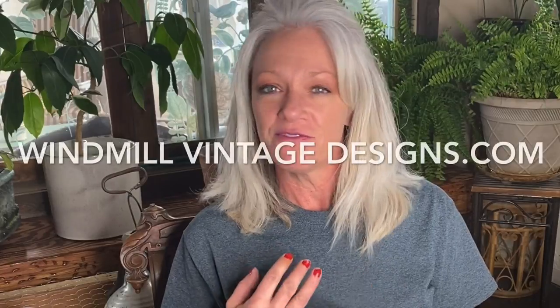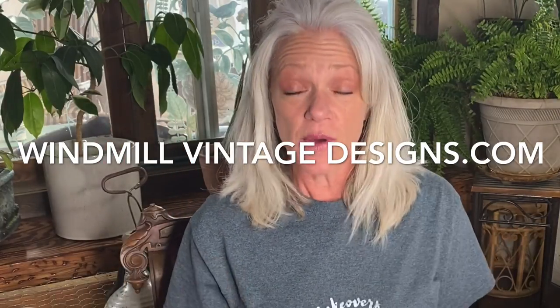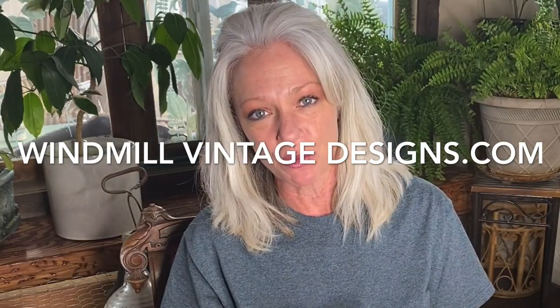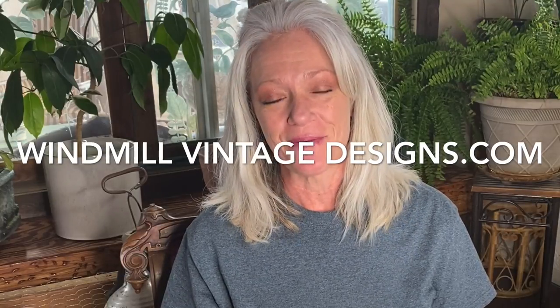Thank you guys for watching — hopefully you stayed till the end because I have a cool paint giveaway for one of you! Here's what I need from you: go to my website, windmillvintagedesigns.com — I'll put that in the comments too. Sign up for my email list so I have a safe way to contact you privately and ship your wonderful surprise. You guys are awesome — and do me one more favor: make sure you're subscribed, and if you'd share my channel or one of my videos, that would just make my day. Thank you so much!